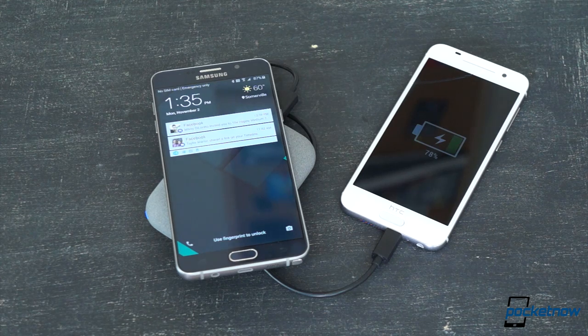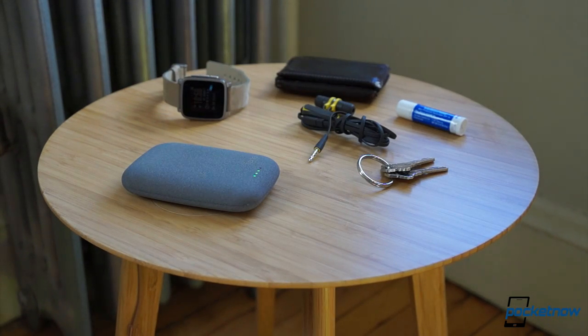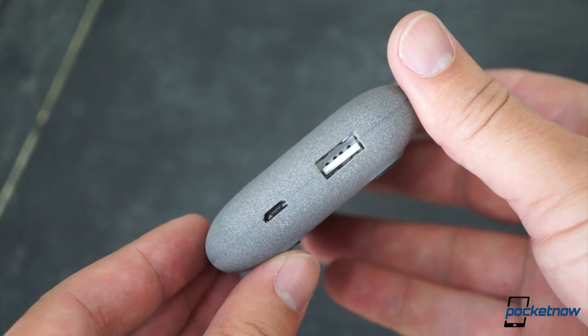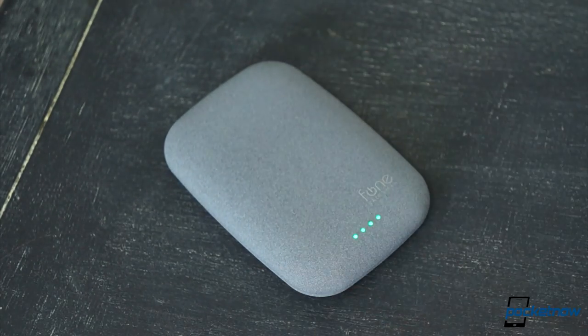And when its 4,000 milliamp-hour pack is dead, you can drop it on the Furni-Qi, or any Qi charger, to refill it. Combined with a soft-touch paint job that makes it super comfortable to hold and really pleasing to behold, it's tough to find much wrong with the Qi Stone Plus.